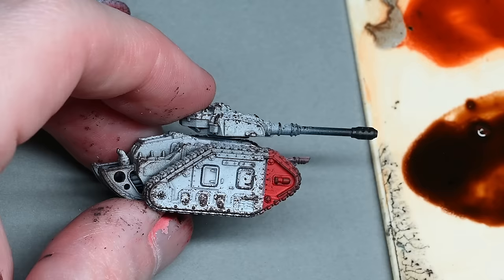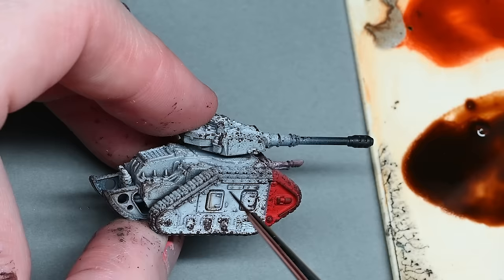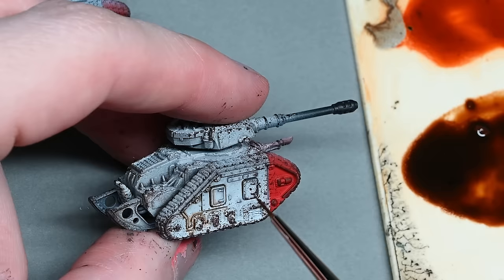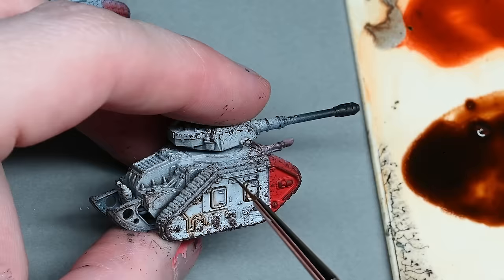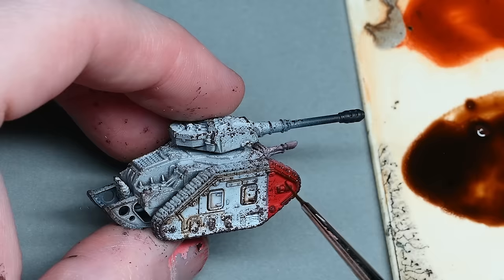Once you've got all the tanks done, it's time to work with oils. I'm only using two colours: black and burnt sienna. The bottom mix on the right has them mixed around 50/50, and above that I've just got burnt sienna on its own, mixed on a spare plastic card. There's no special preparation needed on the tank — no gloss or varnish required. This is exactly where the model was left after the Rhinox Hide step.